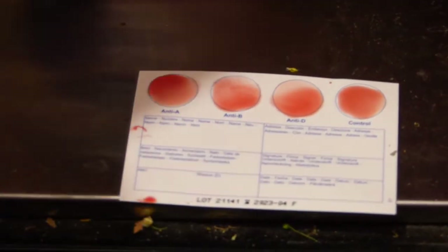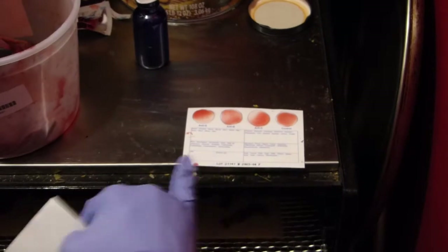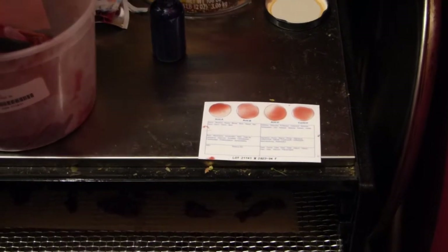So if we look at our cheat sheet — right now we just have the anti-B coagulating, which would mean B negative would be this little baby's blood type. And then I have these clear things that, once this dries, can go over this and I can write the information and give it to the mama.